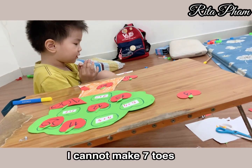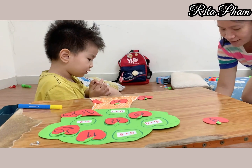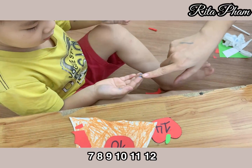Can I make seven toes? Here. One, two, three, four, five, six, seven. Okay, seven to begin. So now you count: five, seven, and then eight, nine, ten, eleven, twelve. Where are your seven fingers?